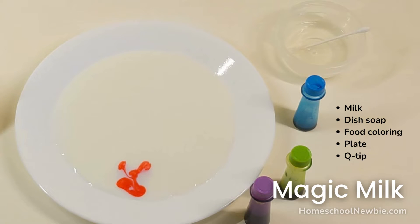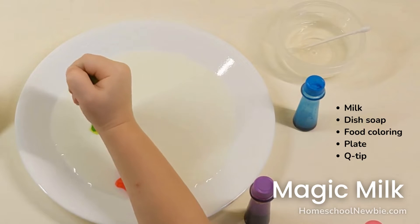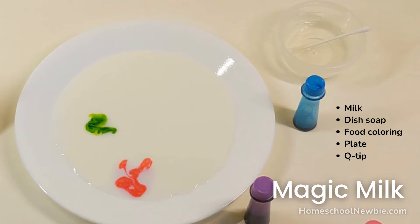Pour the milk on the plate until it covers the bottom. Add 3 to 5 drops of food coloring to the milk. Do not mix it.